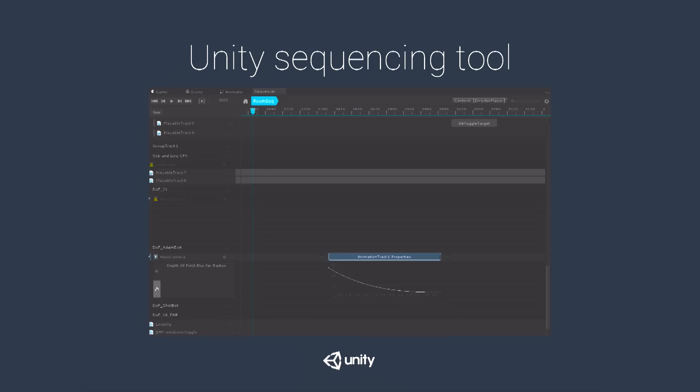Another very useful thing about the sequencer is that you don't need to leave it to animate. You just push record, move things around, and they get keyed — then you can alter the curves. This is how we made our depth of field, fades, and everything else we animated inside Unity.